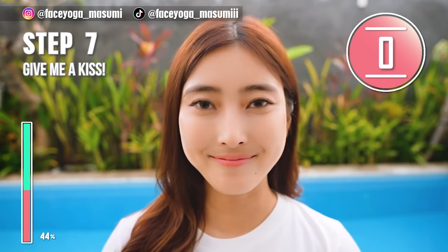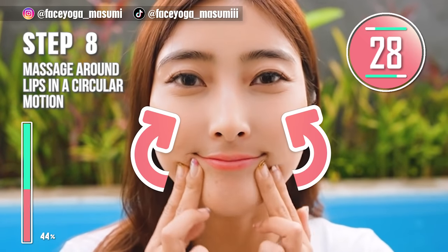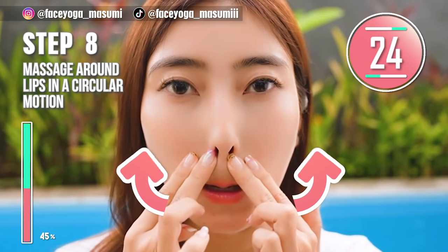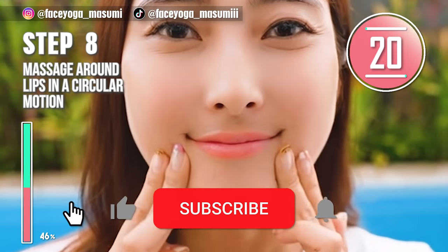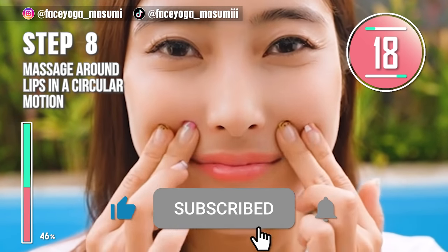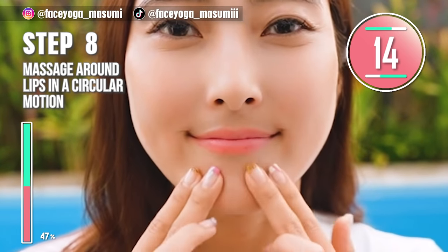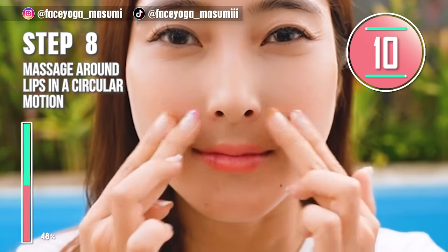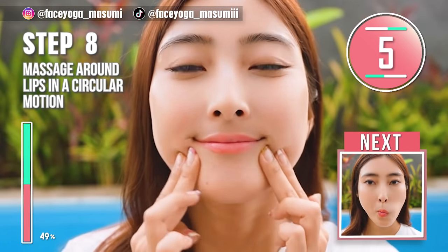Such a great exercise. After the exercises, let's do a massage around the lip area using your fingertips. Massage around the lip area in a circular motion. Repeat this movement. By the way, if you think this video is helpful to you, please do not forget to subscribe to my channel and give me a thumbs up. There are more videos about beautiful side profile on Masumi channel.